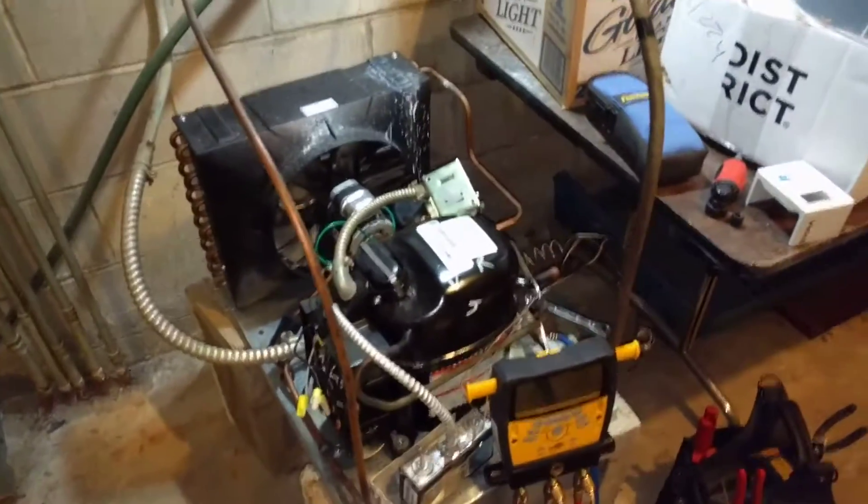Hey, my name is Ben. Thanks for stopping by. I'm going to show you how a pump-down process works on a refrigeration unit really quick. I'm just going to show you a couple of the primary components involved in this.